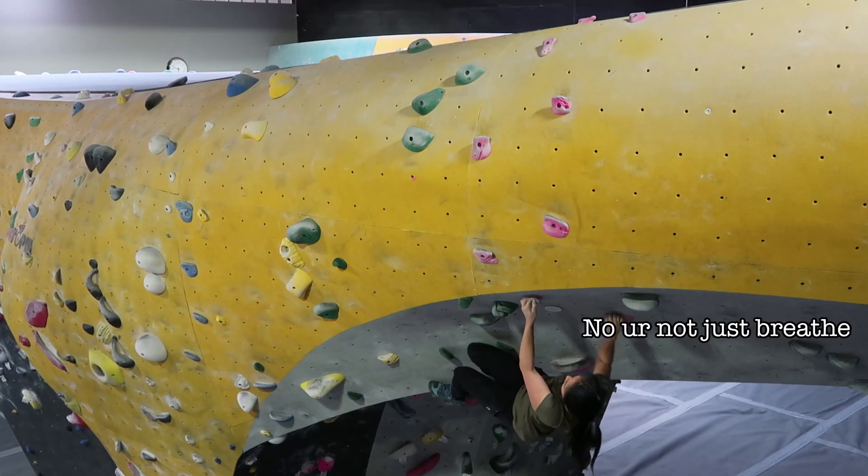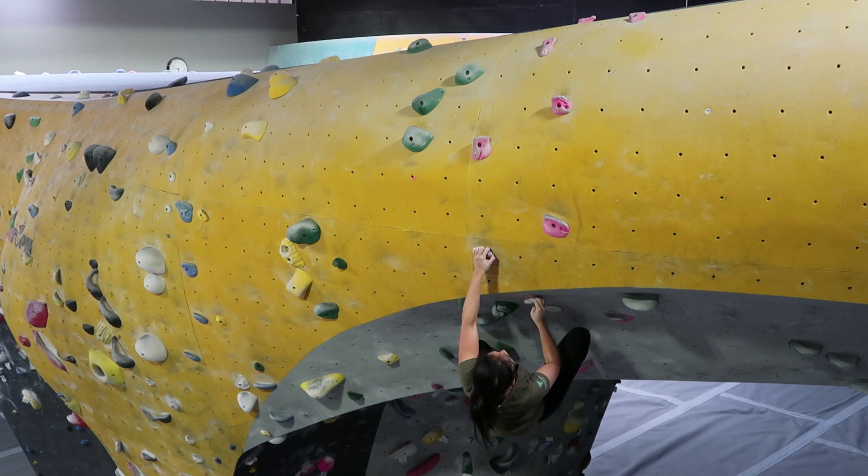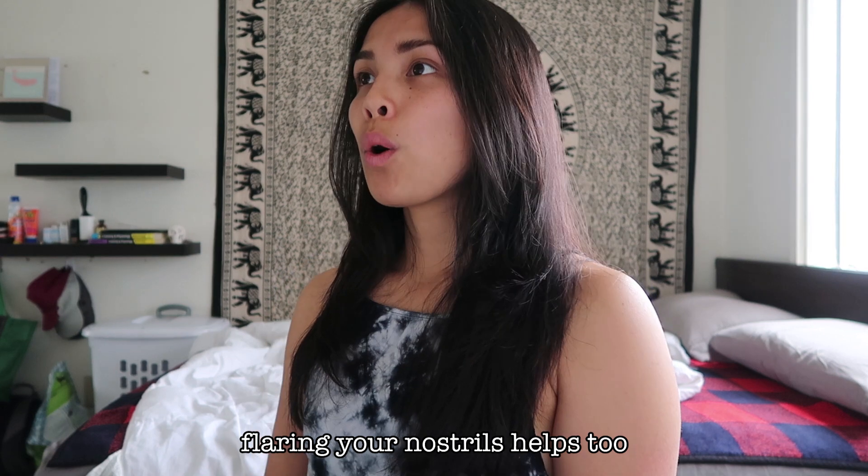Tip eight: breathe intentionally. It's easy to get caught up in a scary move and forget to breathe. Just like running, swimming, or hiking, breathing intentionally can be used to your advantage while climbing. Right before or as you do a hard move, exhale quickly to give yourself a little burst. If your arms are getting pumped and you're not sure how much longer you can last, breathe in through your nose and out through your mouth — forcefully and at an even rate — to bring more oxygen to your muscles and distract yourself from fatigue. Just don't overdo it or you'll start to hyperventilate.